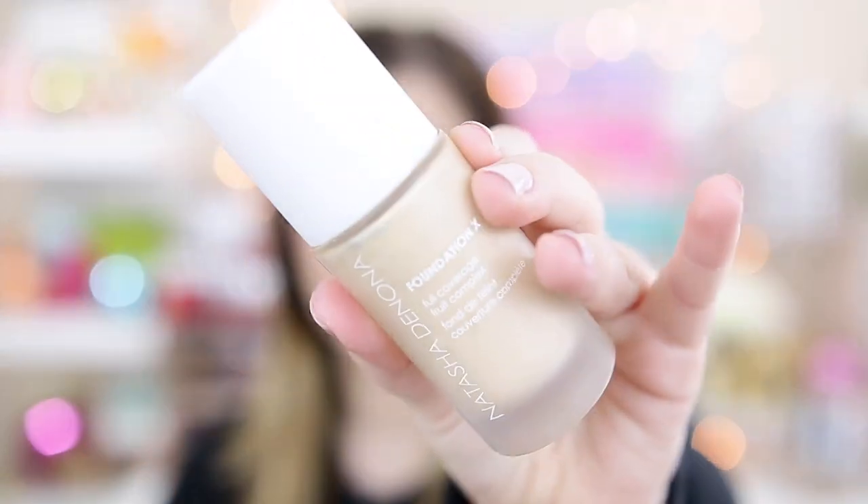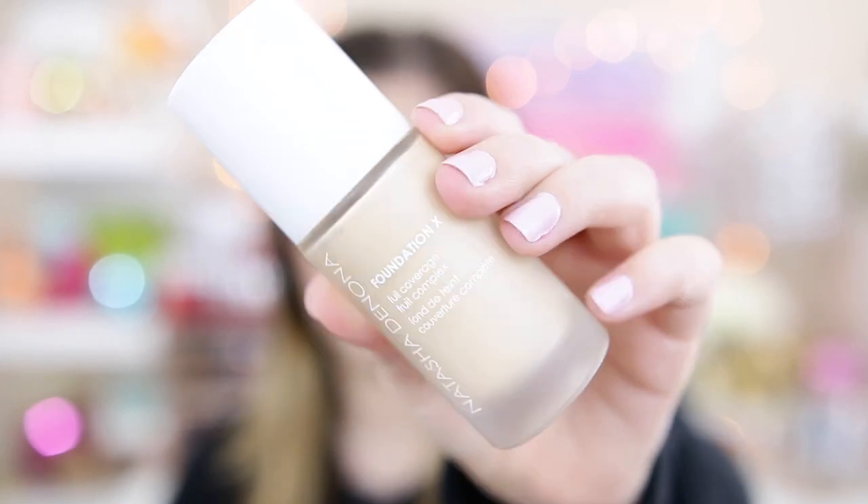We're going to be first talking about the product, then I'll do a live demo and give you my thoughts, and then I'll be doing a wear test throughout the day. Here is what the foundation packaging looks like — it's really pretty. It's a clouded glass container and you get a total of 1.01 fluid ounces, basically a standard size. It retails for $45 which is on the higher end, but I wouldn't consider it high end — not as expensive as Hourglass, Dior, or Lancome.